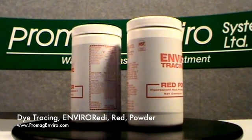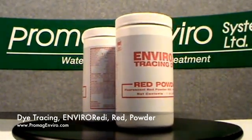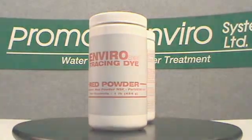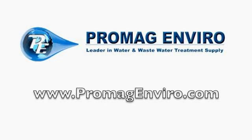For the NSF Standard 60 rating for use in drinking water, the maximum concentration level is 0.1 parts per billion. Free shipping is available through our website at ProMagEnviro.com.